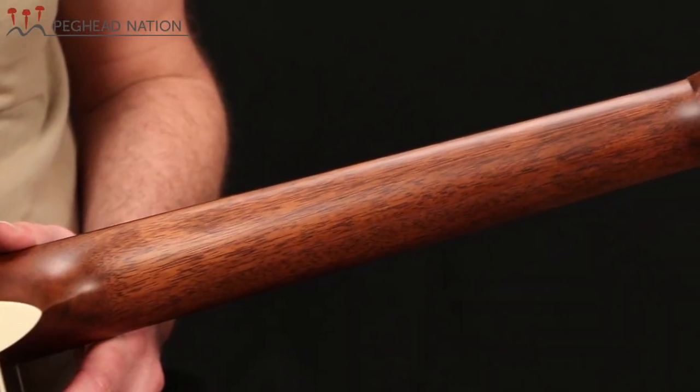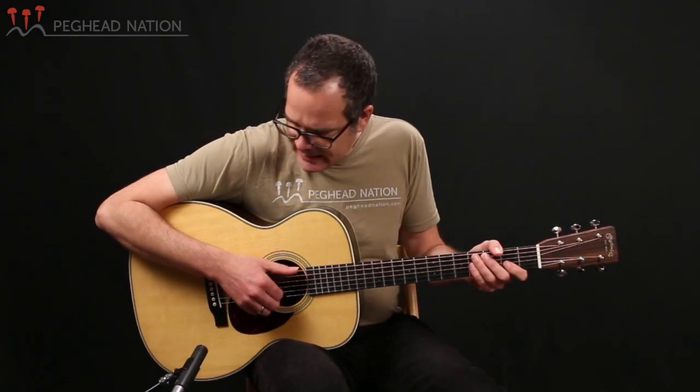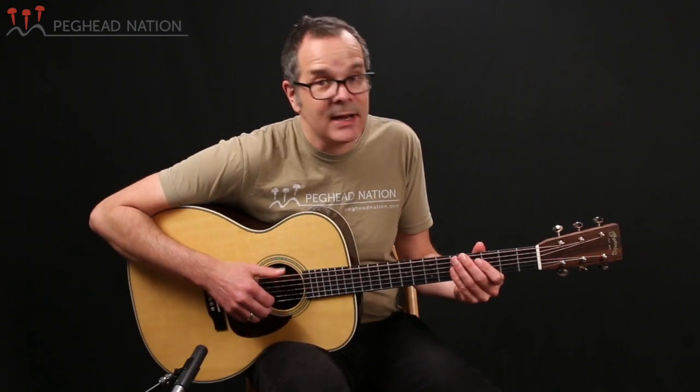But it combines that with a much more contemporary-feeling neck — Martin's high-performance taper neck. It still measures one and three-quarter inches at the nut, as an OM should, but it flares out a little bit less, and the spacing at the saddle is two and five-sixteenths, which is kind of right in the middle. Some steel string guitars would be a little bit narrower than that, and certain vintage-style OMs are a little bit wider at the saddle. I find this to be a nice compromise — not too wide if you're not used to wider spacing, but wide enough to be very comfortable playing fingerstyle.